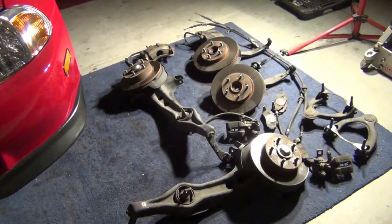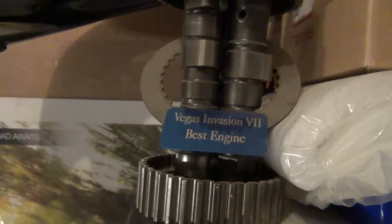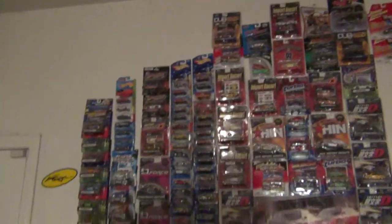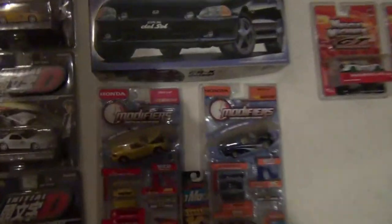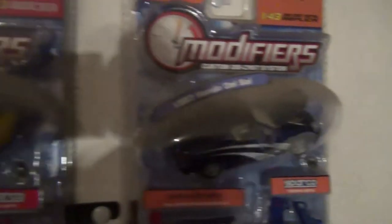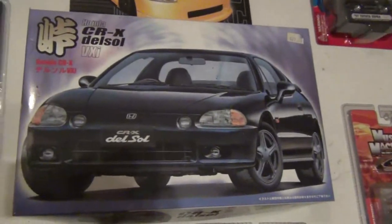I mentioned in a previous video — video number two — that I went to Vegas Invasion and got best engine there, along with my cheap Mugen wing. Here's my wall of cars: got some Del Sols right there, the modifier Del Sols — looks like a '97 and another '97 — got a folder, and the Japanese model.